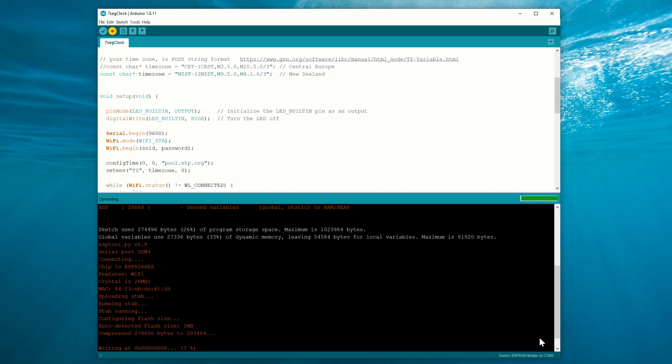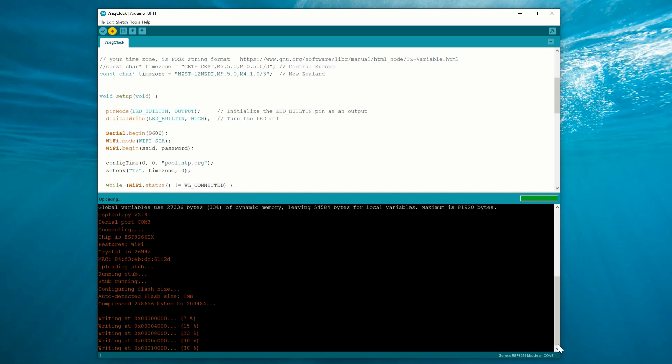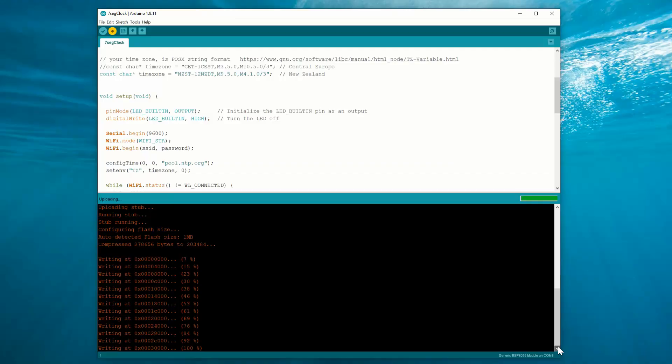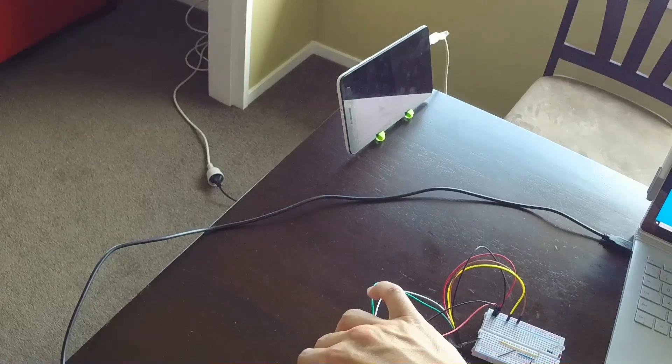And of course, since our code runs on a WiFi module, there's no reason not to get the time from the internet. If you want to use the code as-is, at least you have to change your WiFi credentials and your timezone. All right, that's it — all that's left to do now is plug it in and try it out.